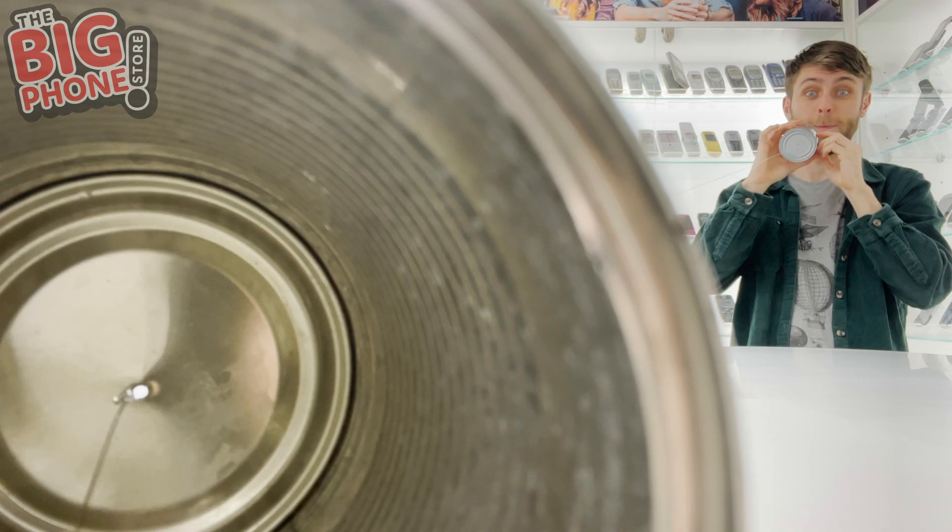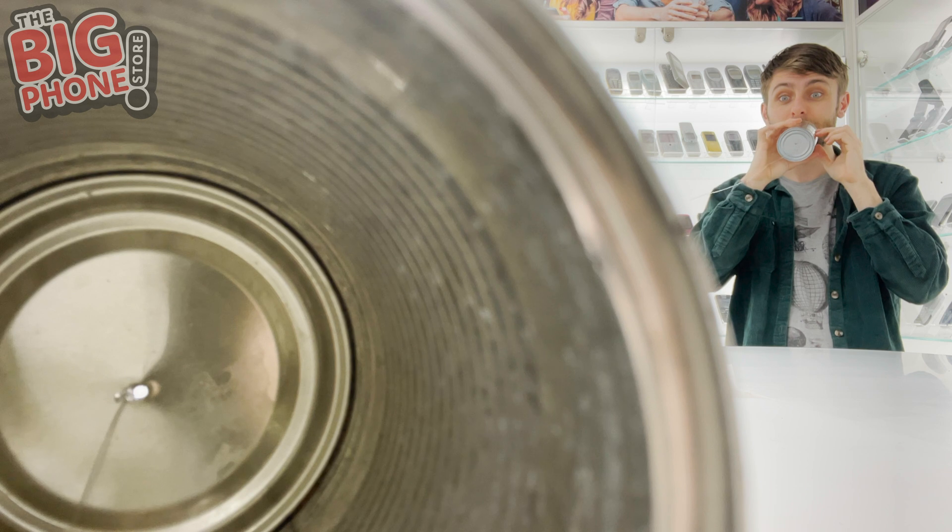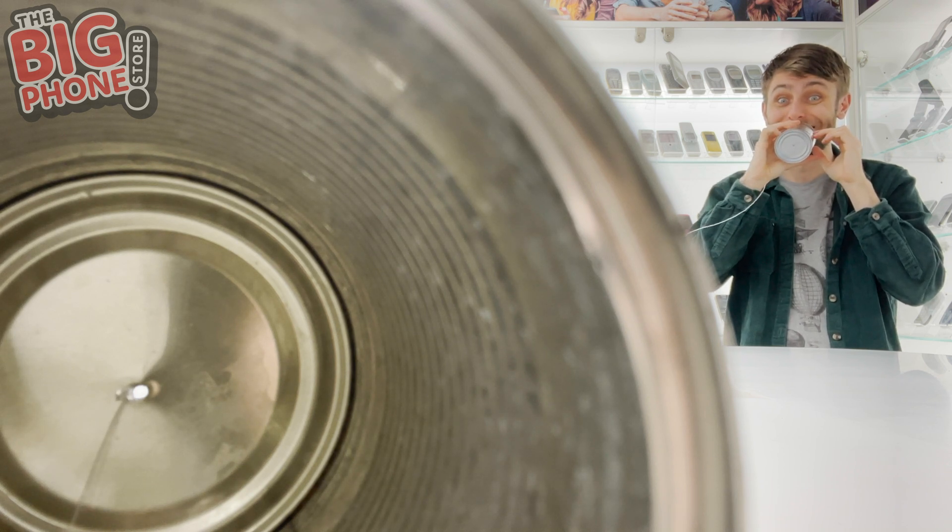Before we get into the super high-tech science of how a mobile phone works, let's go to the basics and explain how this works. I always thought that this only worked in cartoons, but it actually does work. Can you hear me? Testing, one two. Pretty cool, right? Hopefully you heard that, but I promise you it works.